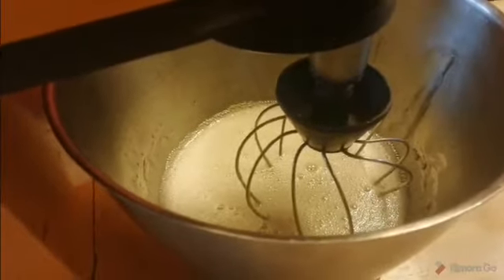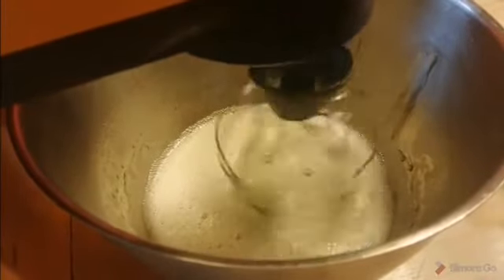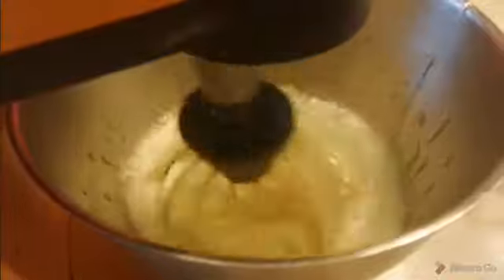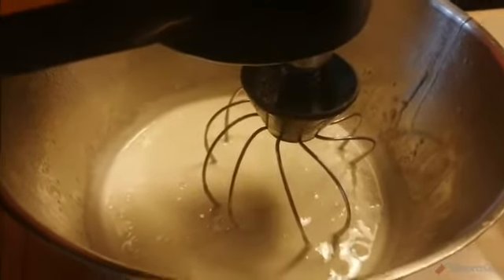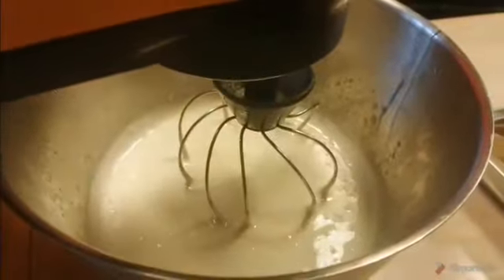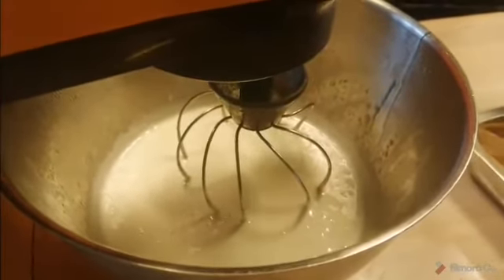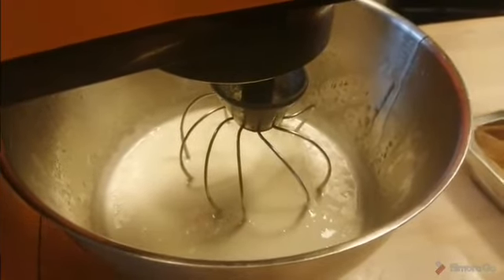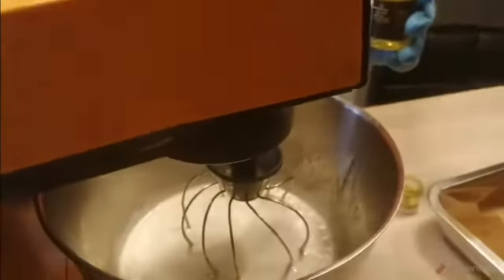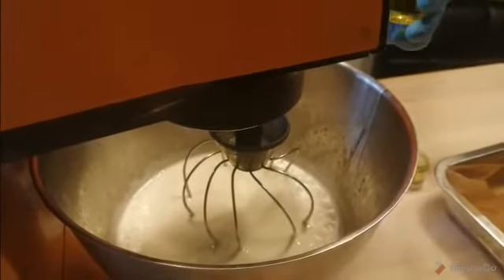You can see the colour change slightly and it's become foamy — this is where you can turn your whisk up. As you can see, the colour has changed completely and it's slightly thick. This is where you can add your food colouring and your flavouring. Add little bits of food colouring and flavouring at a time. Kids, this is where you can test it out — get a spoon, dip it in, taste it. If it needs more, add more. Then continue whisking until quite thick.